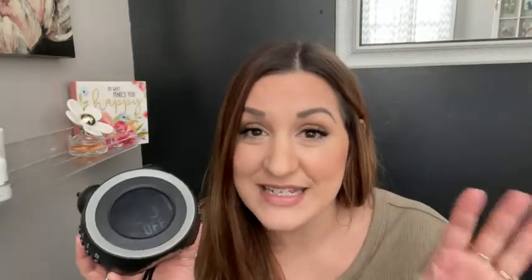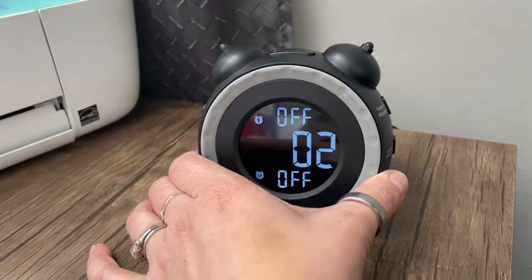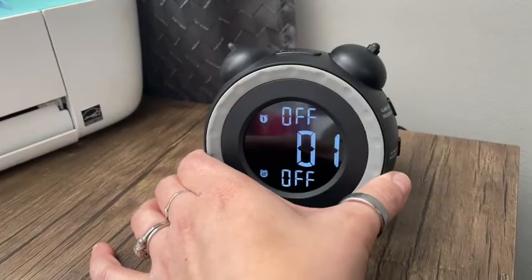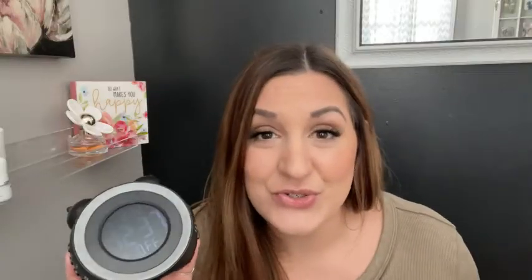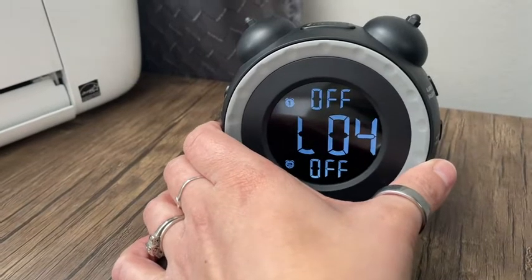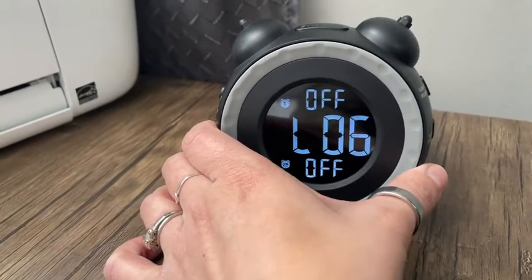It has three different alarm settings, three different noises. It's totally up to you what you choose. And there are seven different volume levels, so as loud or as low as you want it depending on your needs. You can also have two different alarms going at once, so if you have two people who need to wake up at different times, that's an option.